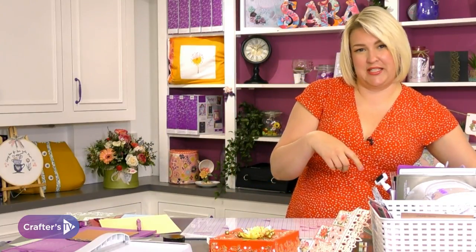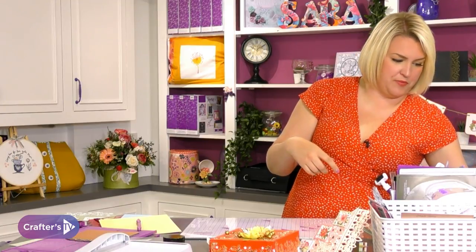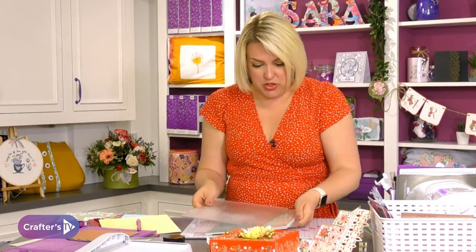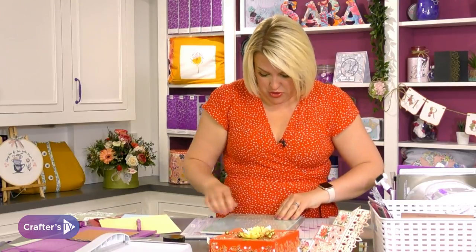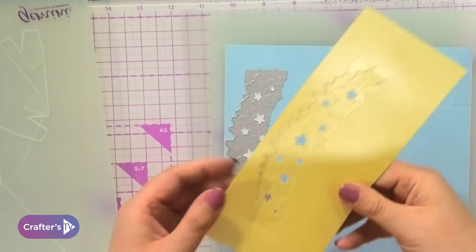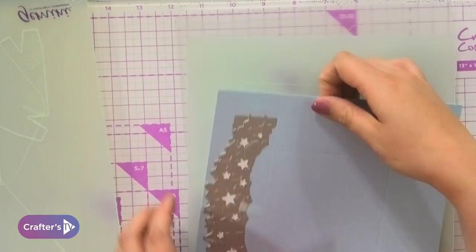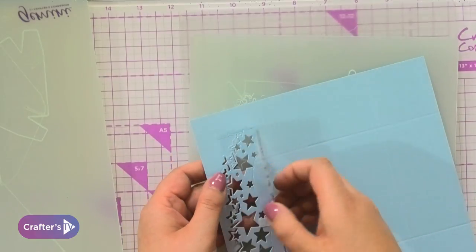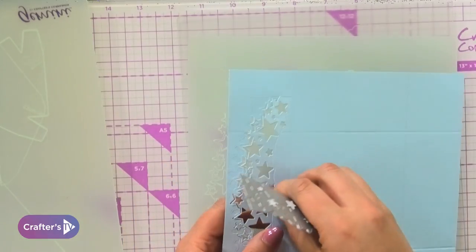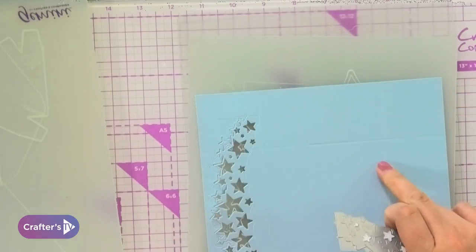A little patience here — can't be bothered to wait 16 seconds for it to cut. I think I will, because it's going to look really nice. There's my yellow, which is going to go in the shadow behind. And then here is my blue. Once I lift you off — I do love that star die! It does look good, doesn't it?